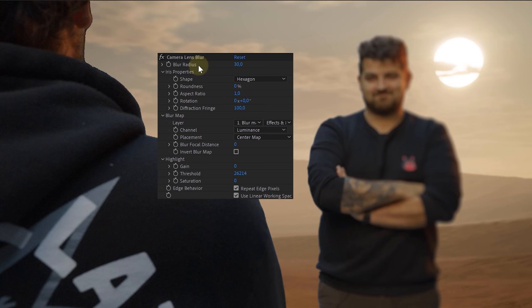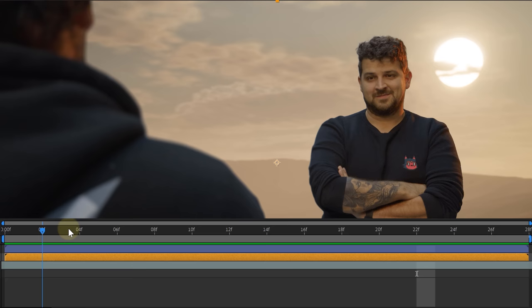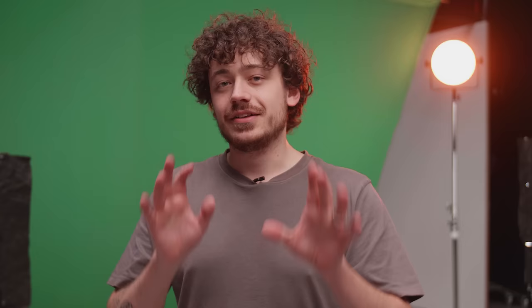For the next tip, avoid focus pulling in front of a green screen. The blurry subject will be difficult to key out. So best that you shoot with a closed aperture, bringing everything in focus. I will then add the focus pull in post-production by using the camera lens blur.